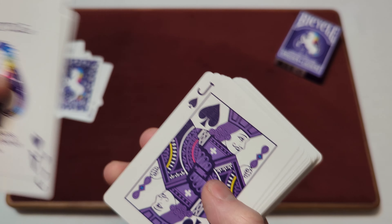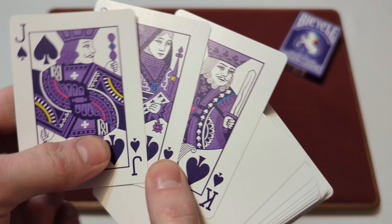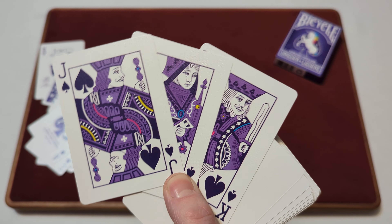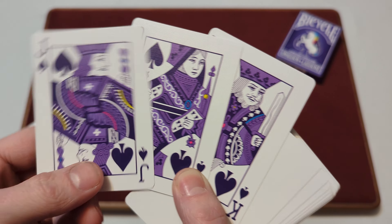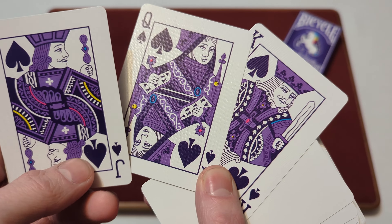Moving on to the jack, queen, and king of spades — they're in a purple colorway, and each court card has a little bit of blue, yellow, and pink in some form or fashion. Not all in the same spots, but they all have those three different accent colors.